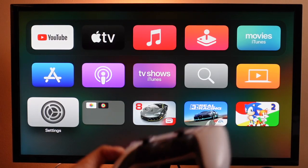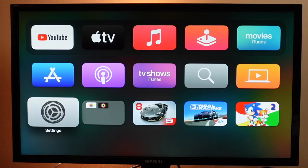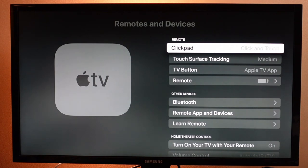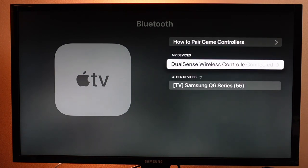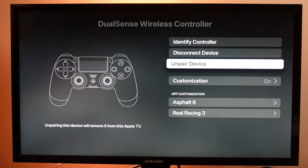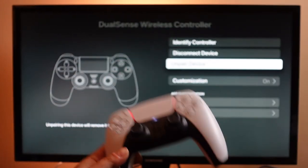Now when you're done playing, if you want to disconnect the controller you can. You can also leave it connected and it'll reconnect when you come back another day. But if you want to use it again with your PS5 or PS4, open up Settings again, go to Remotes and Devices, scroll down to Bluetooth, select the DualSense or DualShock controller — whatever you have connected — and you'll be able to unpair it right there.